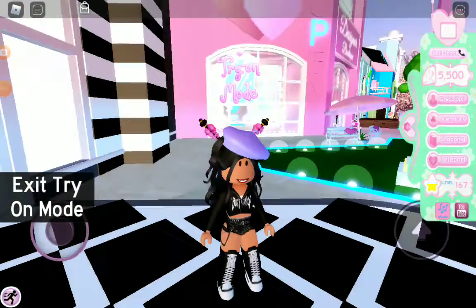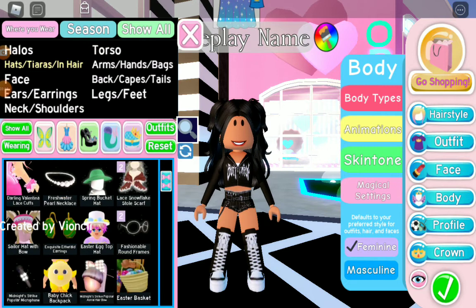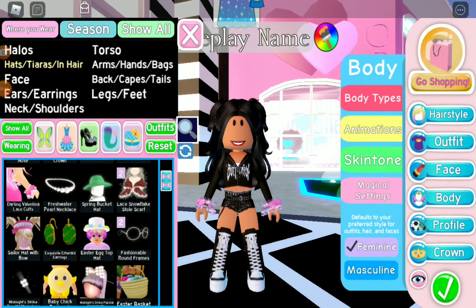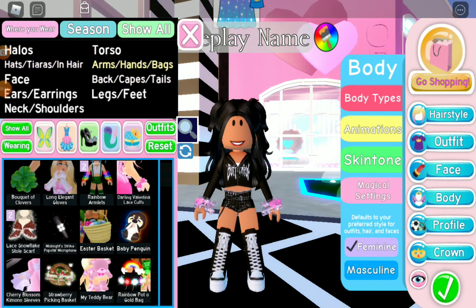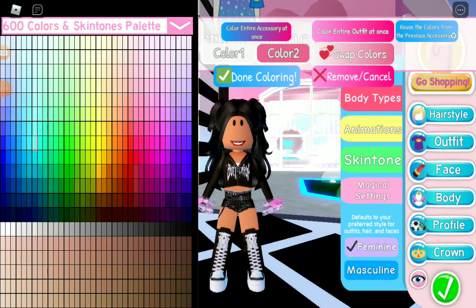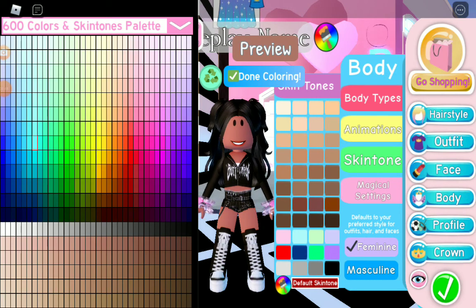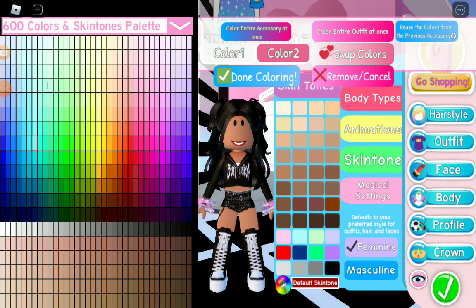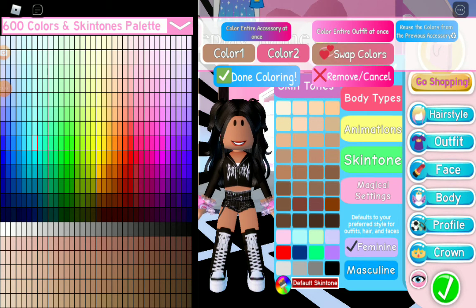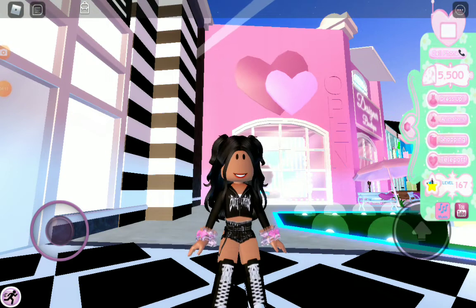It's not really that groundbreaking but it's really cute. For this next one, get the Darling Valentine Slave Cut Cups or you could use the Fuzzy Bracelets. Grab the Dear Dolly gloves and color them your skin tone — just click skin tone and match it as closely as you can.